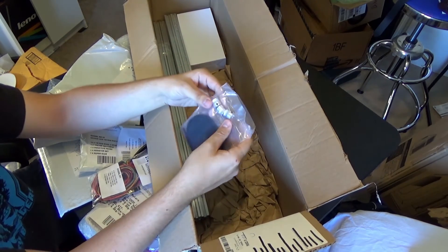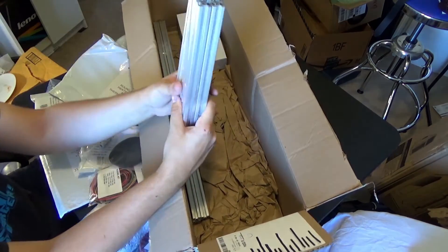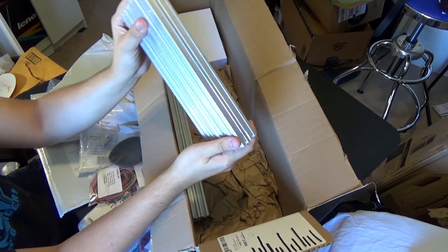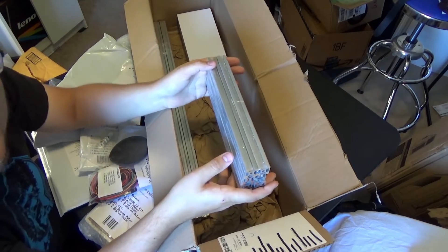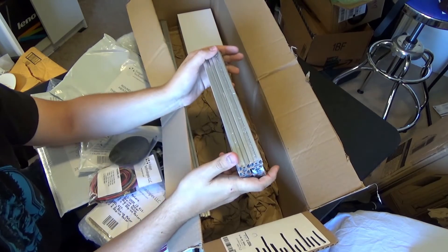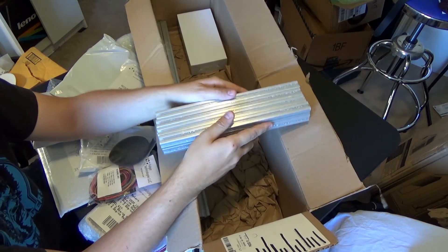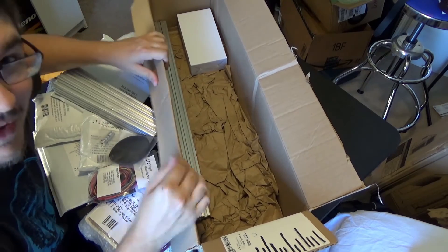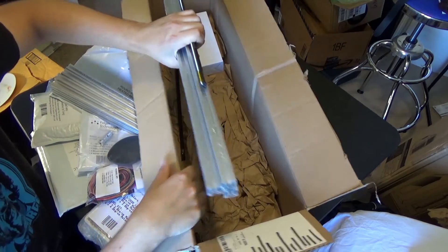Timing belts and the stepper pulleys and all that. Aluminum extrusions — this is 80-20. This stuff's awesome, I've used this before on robots. Anyone watching that was involved with FIRST Robotics back in high school — we used this 80-20 aluminum extrusion on the robot all the time. It made the robot awesome, strong, and light, because if you were in FIRST Robotics you know that 120 pound weight limit was the worst. So instead of using steel, using aluminum was awesome.